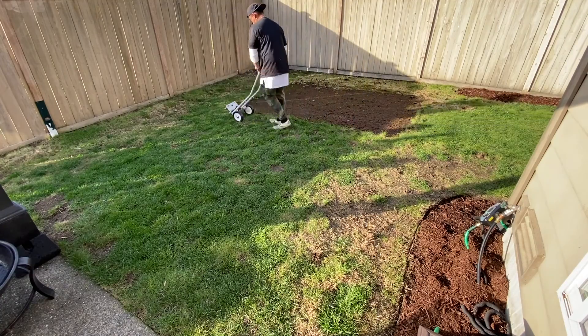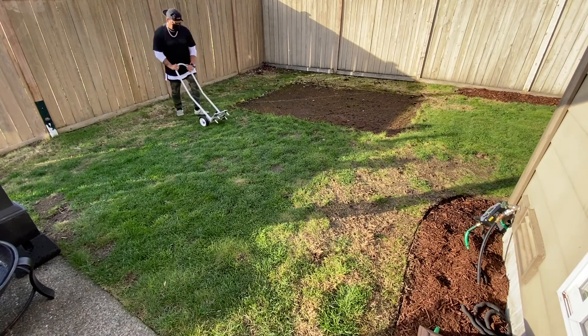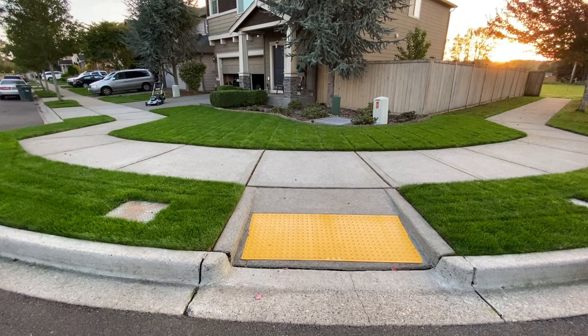Once you create all these little holes in your lawn, your lawn starts to breathe and take in more water for your grass to flourish into the thick gorgeous lawn you always wanted without all the hassle.